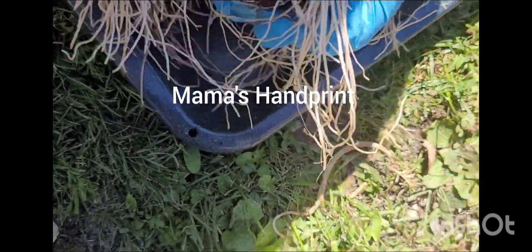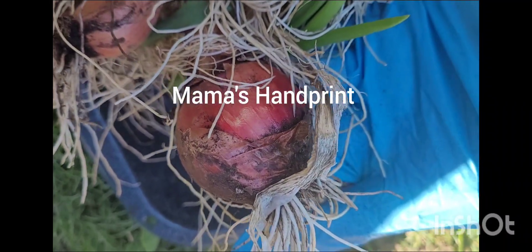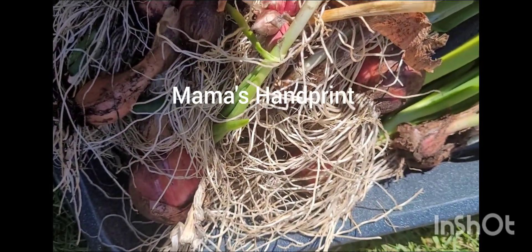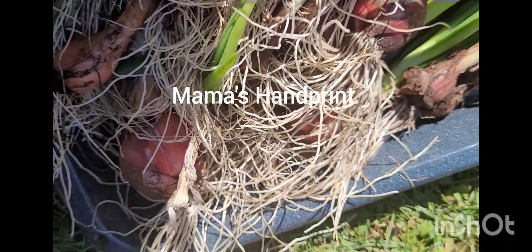So guys, as I said, it's onion time — beautiful, healthy, organic onions. Thank you so much for watching, God bless you, and I will see you in my next video. Bye bye!